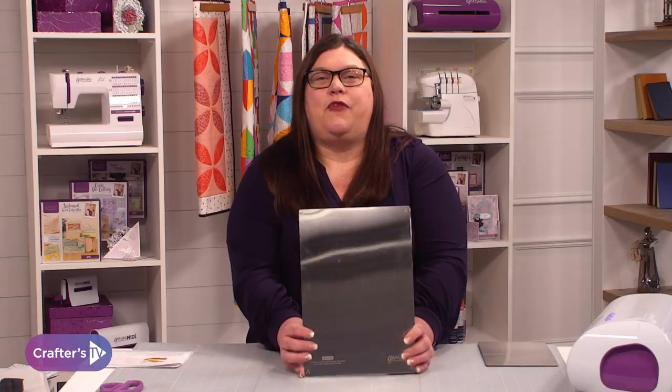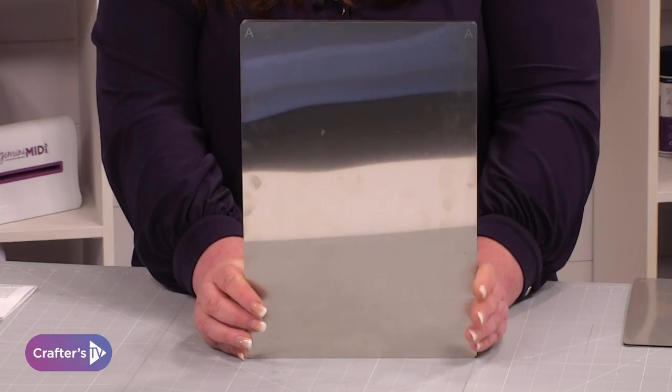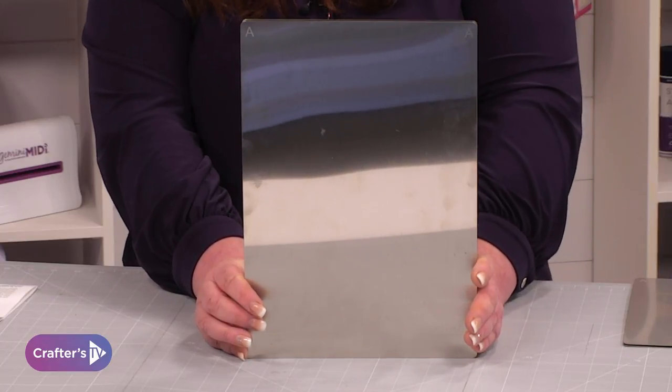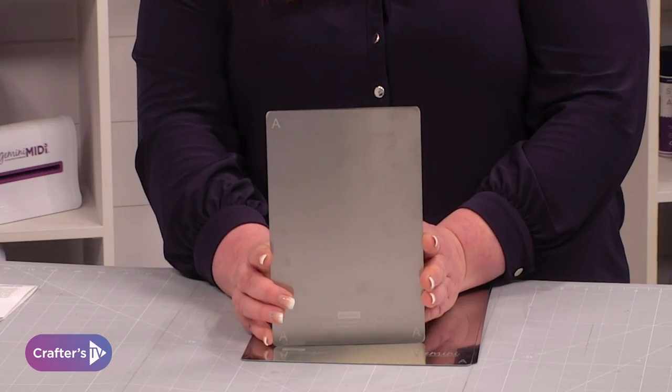Hi, I'm Bernie from Crafter's Companion. Do you cut a lot of fabric? If you do, our Gemini cutting plates for fabric are ideal for you. You're getting two in the pack, and you've got the large set here, which is for your large Gemini. We've also got the junior size if you have the junior machine.